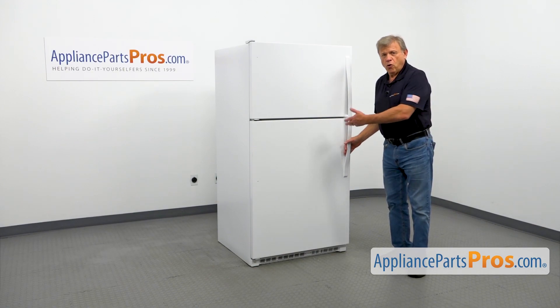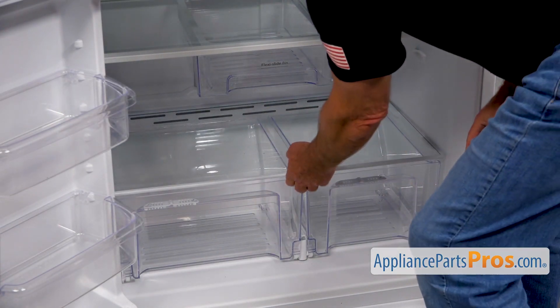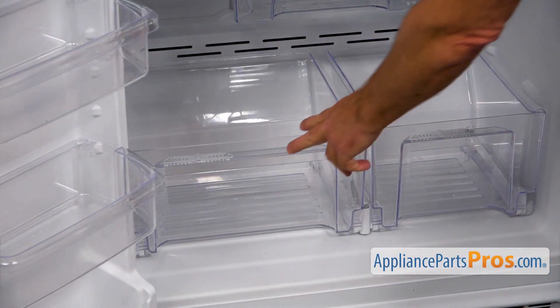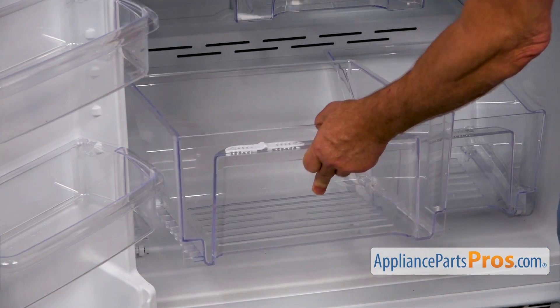To get to the part, we need to open the door. Next, I'm going to remove this glass shelf, lifting it up, and we can slide it out. Now I'm going to remove the crisper — pull it straight out, then lift up and move out.